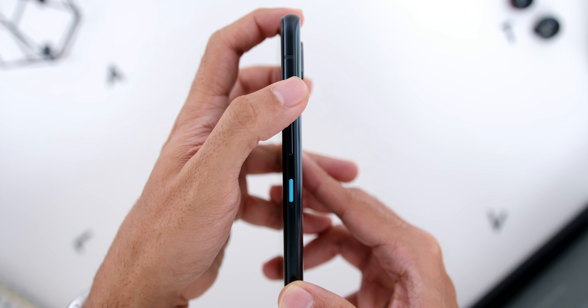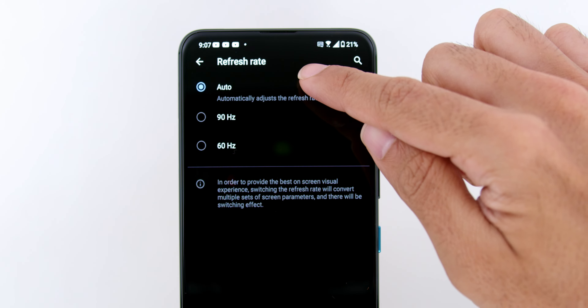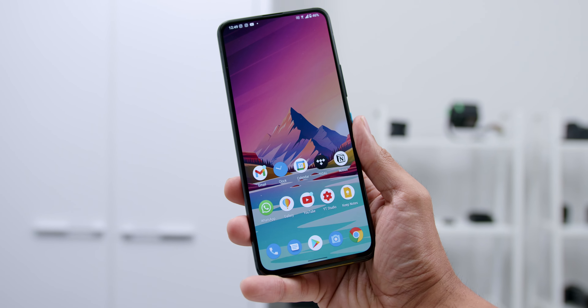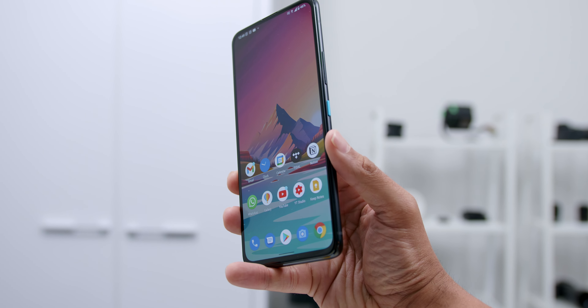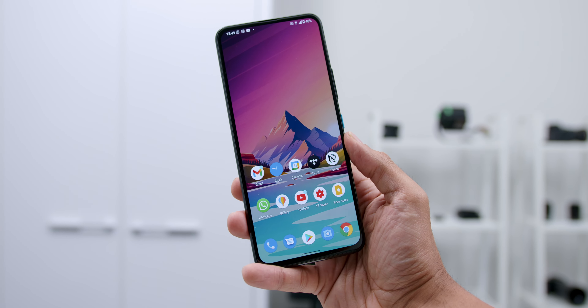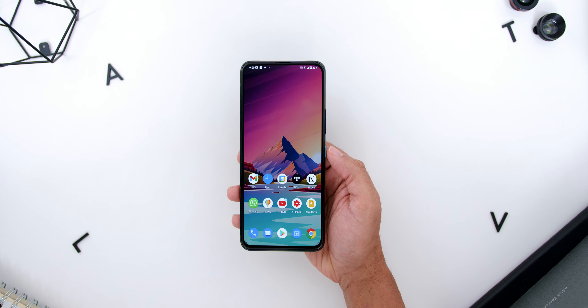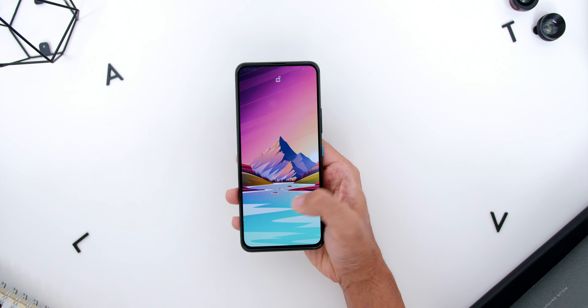There is also the Fall Detection feature, where if the phone detects that the camera or the phone is falling, it will automatically flip the camera to ensure the camera mechanism won't be damaged. Then below the camera arrays, you will find a tiny little microphone which is a directional microphone used when recording videos. It records according to the direction of the subject whether you are recording from the back, side, or even the front — working more like a 3D audio recording.